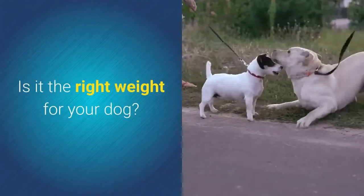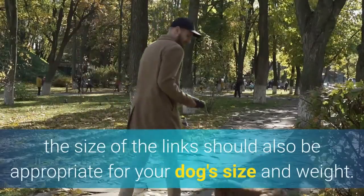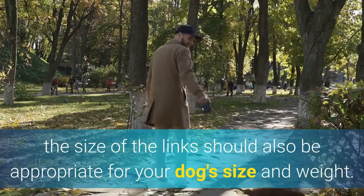Is it the right weight for your dog? In addition to the weight, the size of the links should also be appropriate for your dog's size and weight.